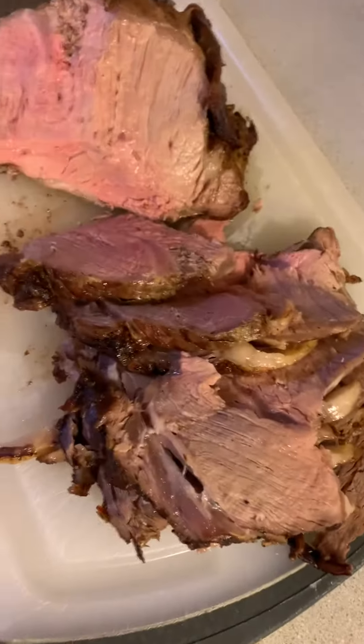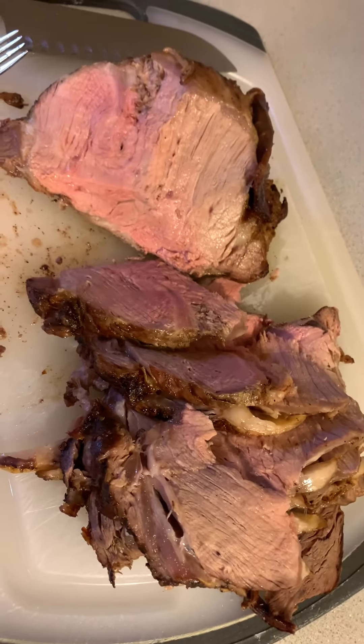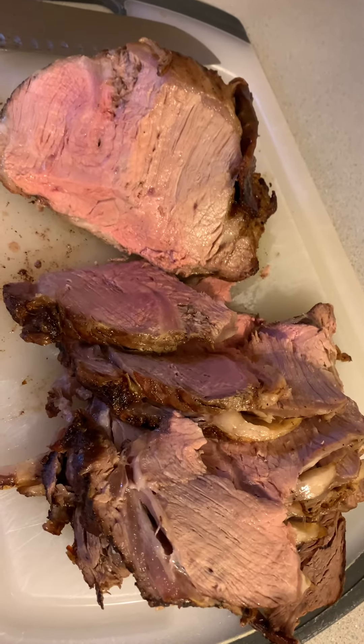What I did is I let it rest on the counter for three hours, salted it, and then when that was done, cut the bones off the bottom.